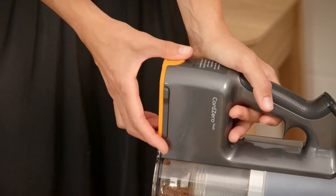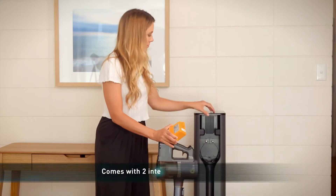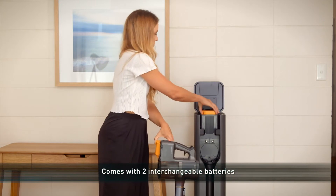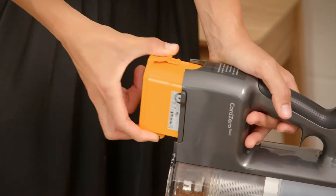Battery-powered vacuums can be a pain with fading power requiring a recharge in the middle of cleaning, but the LG CordZero vacuum offers up to 120 minutes of long battery life, giving you uninterrupted cleaning time.